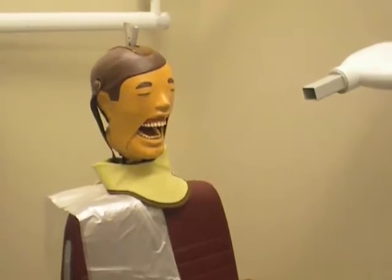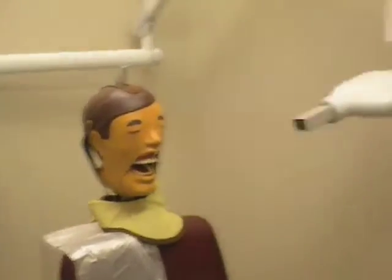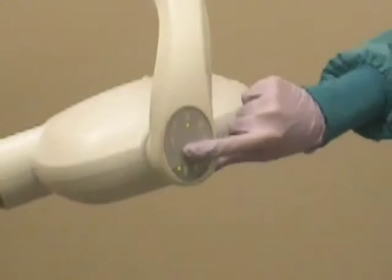Before taking the radiograph, the X-ray unit will need to be turned on. Select the appropriate setting depending on whether your patient is an adult or a child. On the X-ray tube, press the button to select the anterior tooth.